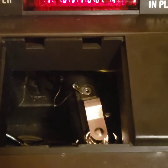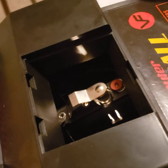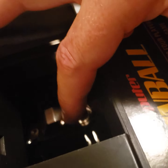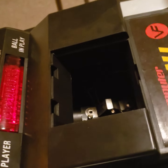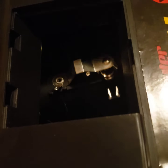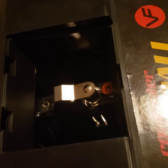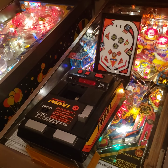I'll play one more ball. There it is — I'll show you the electronics on it. There's my score; I'm only on ball four. On the right side, one is player one.